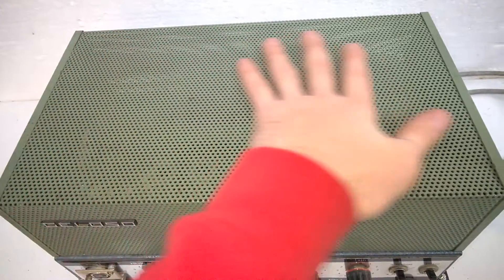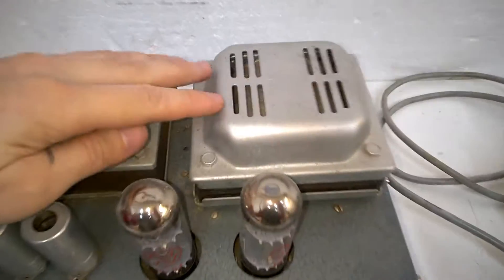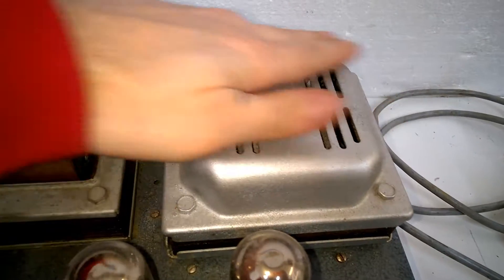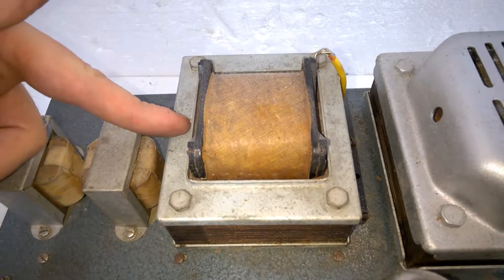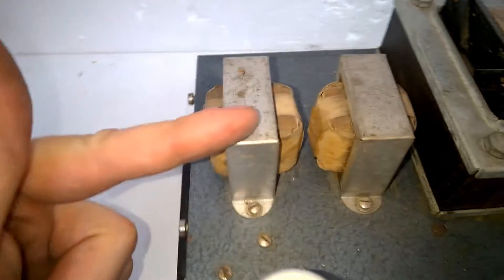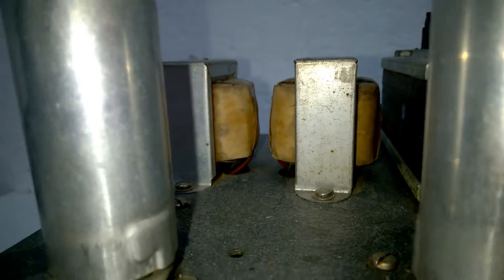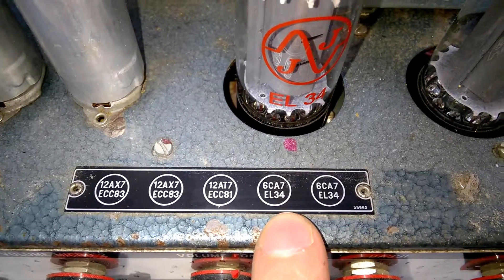What's underneath here? This is a typical Celoso-made power transformer. You find these in this design in every Celoso type unit. This, I guess, is the anode current DC choke. And these are probably input transformers for the microphone inputs — no, there are only two wires, so these are another set of anode current chokes. ECC83, 12AX7, 12AT7 and EL34.